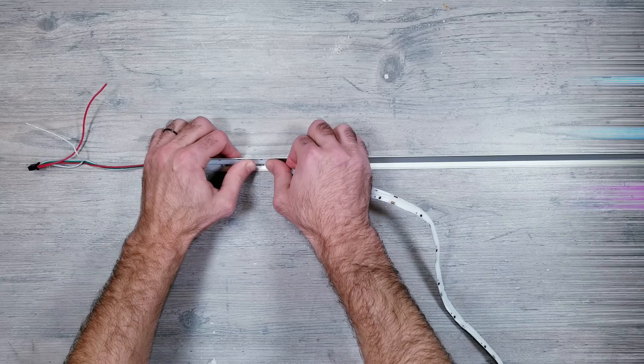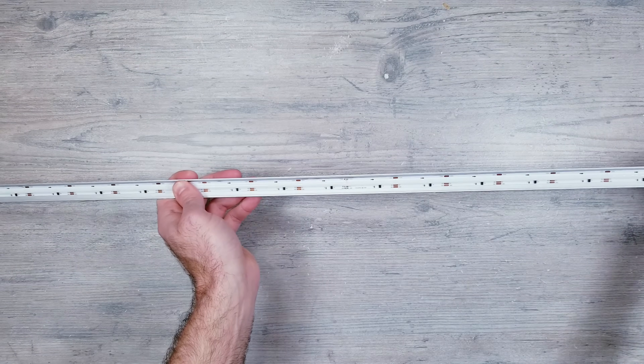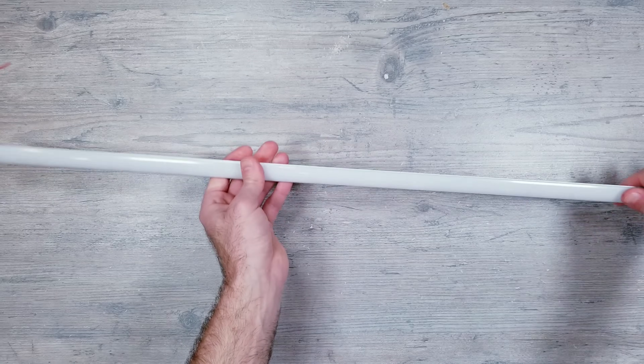Last but not least, no surprise — our tallest profile at 12mm is definitely a 10 out of 10, with no visible hot spots and no shadowing that I can see. And finally, moving on to the corner profile, after getting the strip installed, the results are equally as perfect — very similar to the 12mm channel. I'll leave links in the description to everything I'm using, so don't forget to check there if you see anything you like.